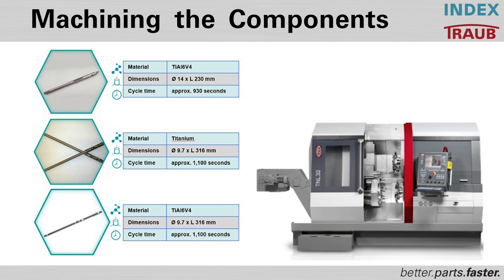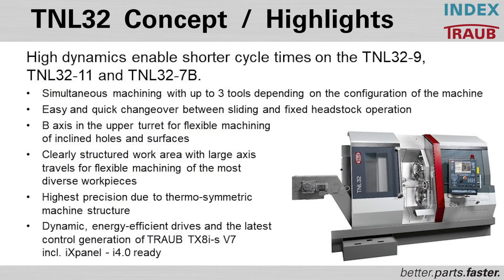The TNL 32 is a larger brother of the TNL 20-9, allowing for simultaneous machining with up to three tools. It features easy and quick changeover utilizing the same style of turret, and also has a B axis upper turret available. It has a clearly structured work area with large axis travels, allowing operators to change tools and change over between jobs with great flexibility.